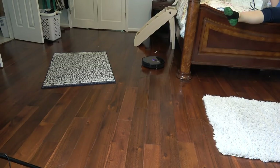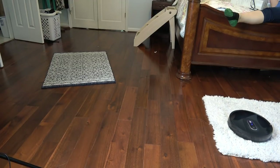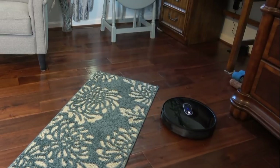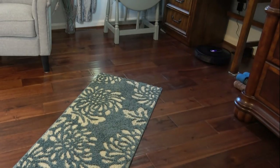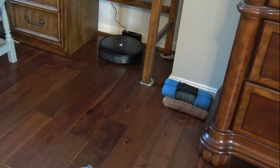Alexa, turn vacuum off. It's returning to dock for charging. The Alexa command turned it off — the motor stopped and it's finding its way home. We have another robovac downstairs that has quite a bit of difficulty finding its way home, but this one is only taking a few seconds. It got over that plush shag rug again with no problem.